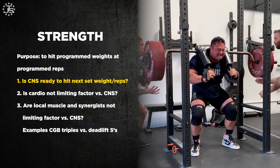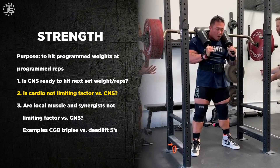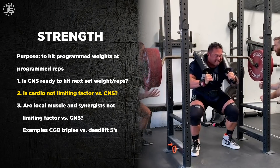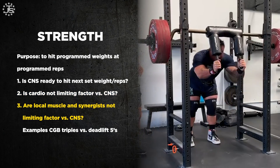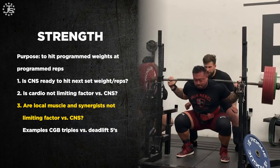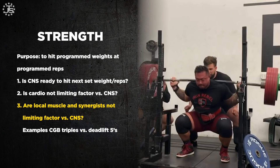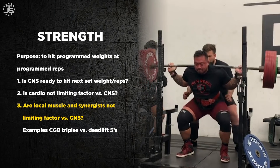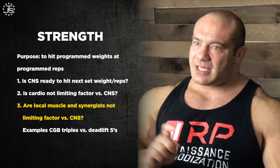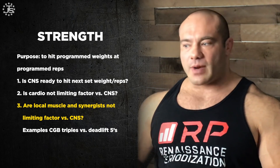After checking the main CNS item, look at cardio. Do you feel ready to lift? Has your breathing returned to normal? That's mostly going to be yes unless you're really out of shape or doing sets of five in the deadlift, which might really wind you. Then lastly, check your local muscles and synergists to make sure they're not holding you back. For example, if you're squatting and did a set of three, your quads might feel pretty good and ready to go, but your lower back could really use a bit more rest because it's still fatigued.